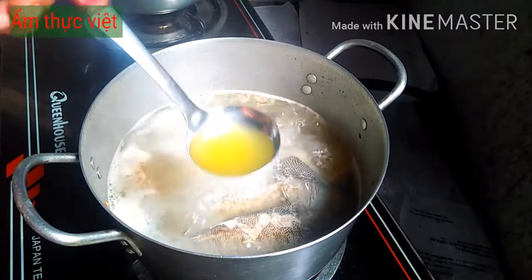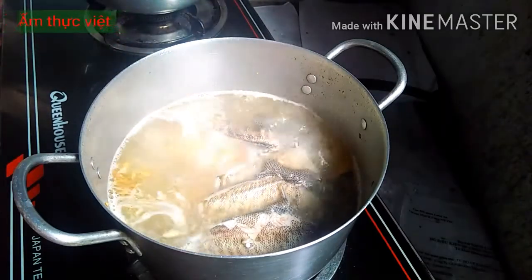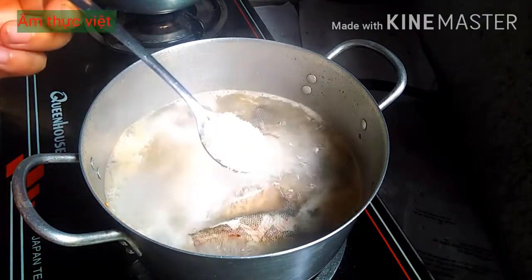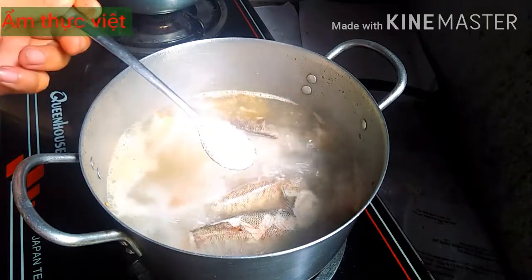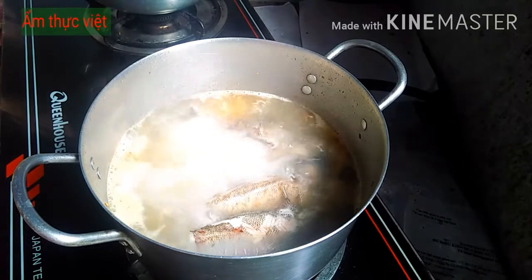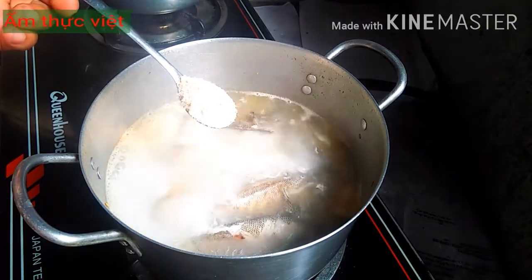Tùy theo chua ngọt như thế nào thì các bạn sẽ nêm lại cho vừa ăn với khẩu vị gia đình mình. Cho vào 2 muỗng cà phê đường, tương đương gần 1 muỗng canh. Lúc nãy chúng ta đã cho muối vào rồi, bây giờ cho thêm 1 muỗng cà phê bột nêm.